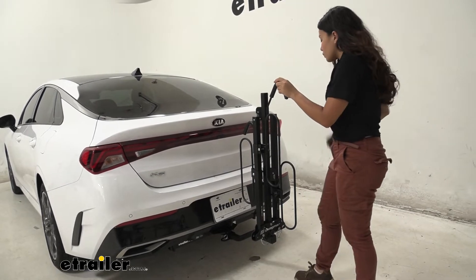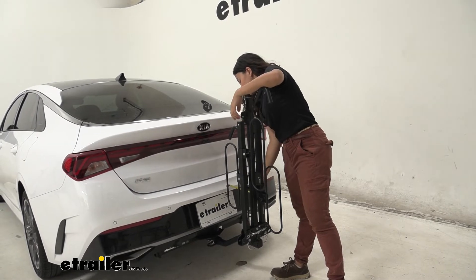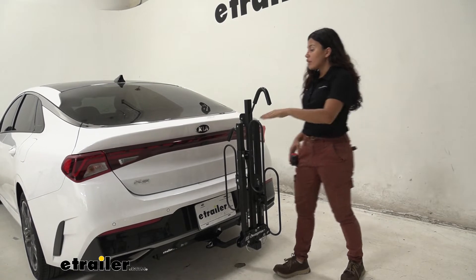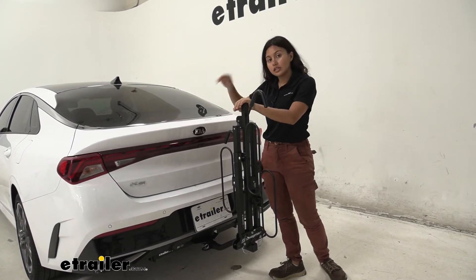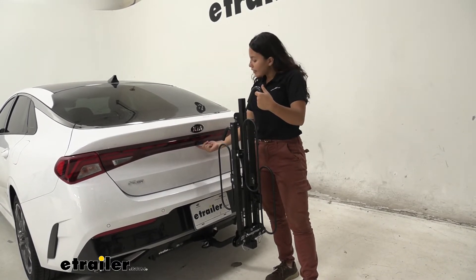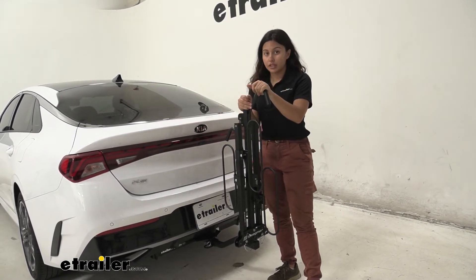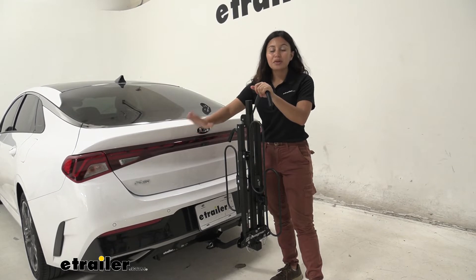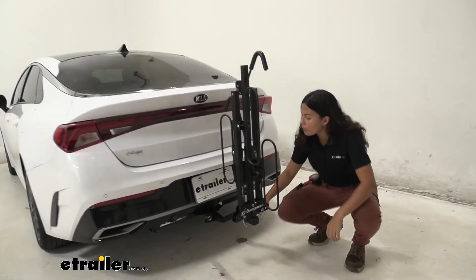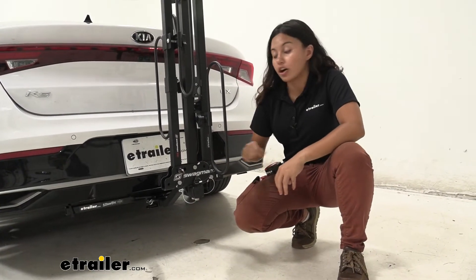With it folded up, measuring from our bumper to our wheel hoop we have 6 inches of distance — plenty of clearance. It does stick up a bit high, so you will see this in your rear view mirror or rear windshield, and your backup camera is right here. If you're worried about the backup camera, just put this down in the mounting position and you'll be okay. Note that your license plate will be covered both when folded up and when you have your bike on there.